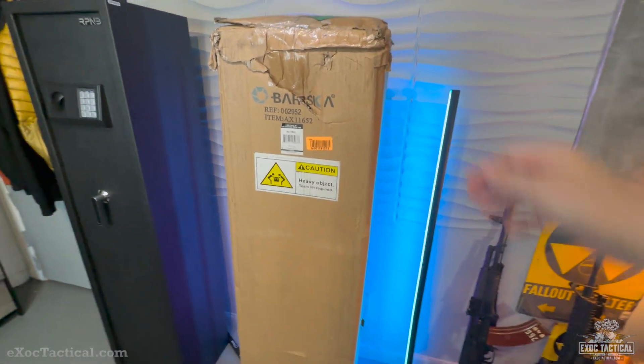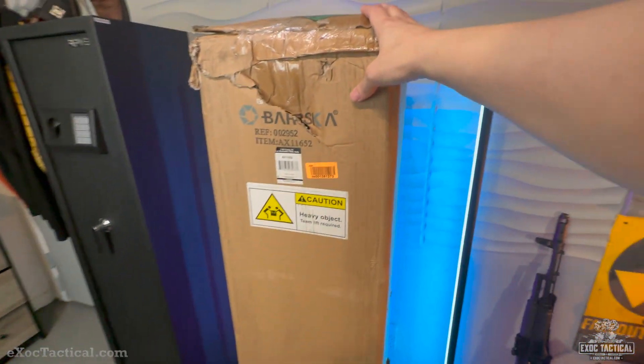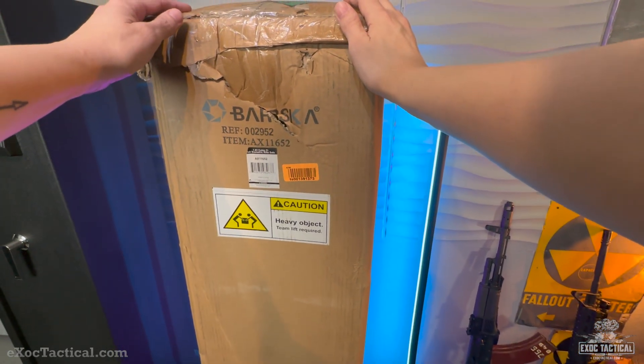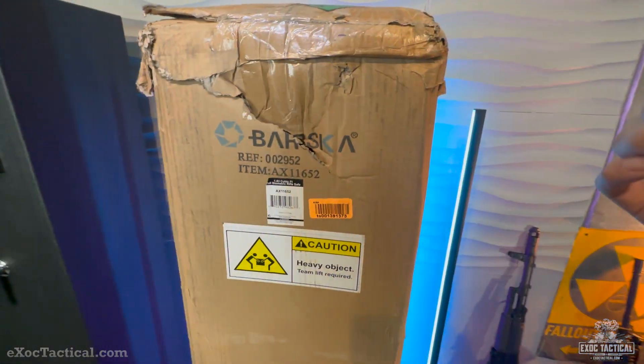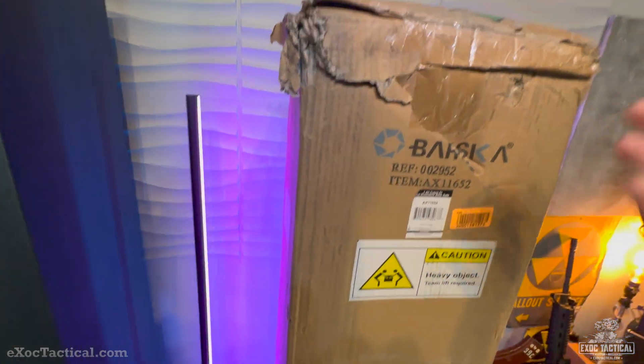We've got a Barska in a box. We're going to be doing an unboxing today of this Barska biometric safe. Got this off of Amazon. This is the shape it came in. They snuck it around the side of the house, so it got rained on too. So we'll see if it even works.